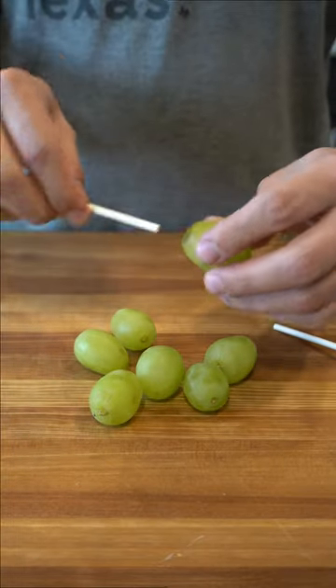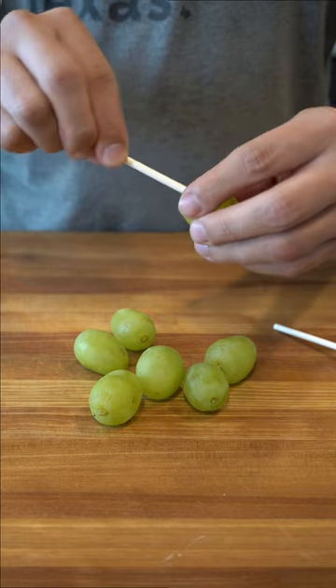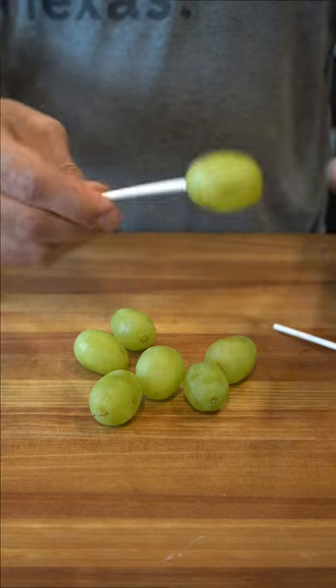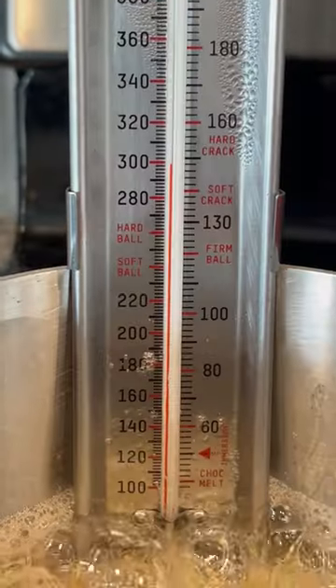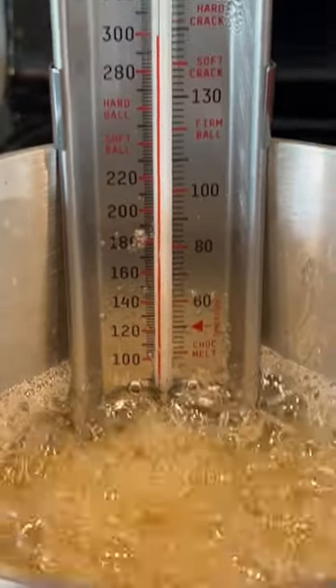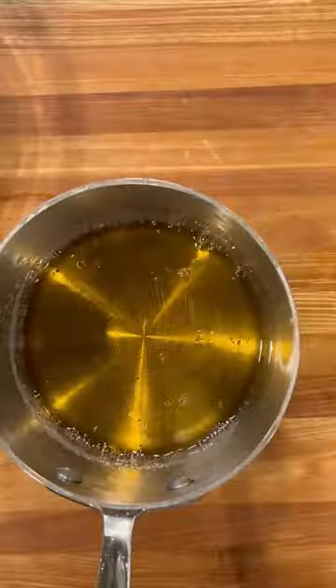Grab some toothpicks or skewers and place them into the grapes. Set aside a large bowl of ice water. When your sugar reaches 300 degrees, or hard crack stage, take it off the heat and begin dipping your grapes.